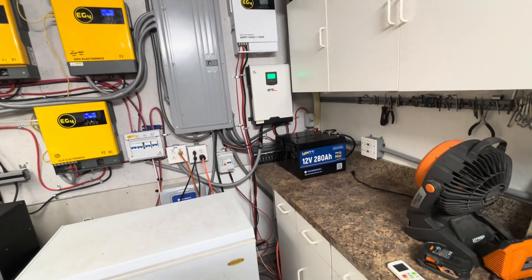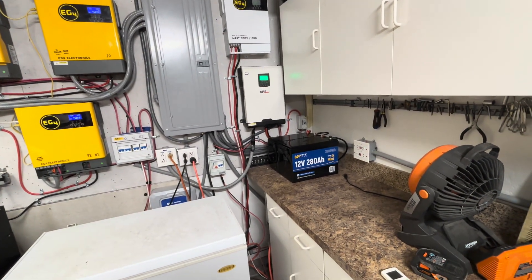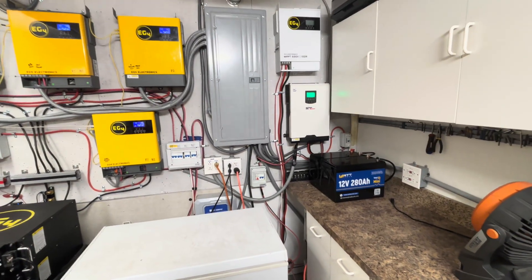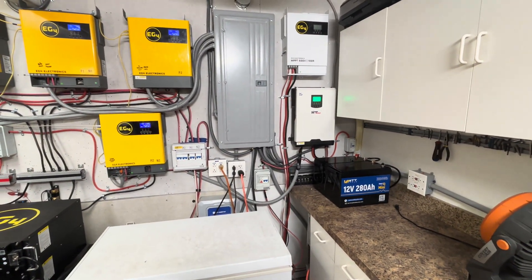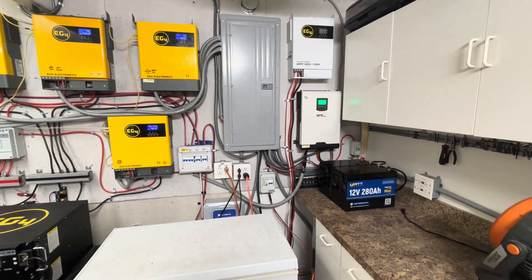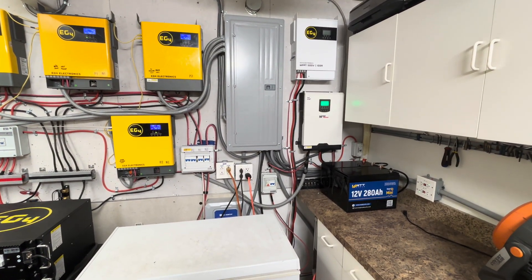Right now we're going to be running mostly off our solar panels directly connected to the outside condenser unit of that EG4 mini split. If you have anything you'd like me to test, you can contact me at DIYSolarGuy1 at gmail.com. Please like, share, subscribe, and hit that notification bell. See you in the next video, thank you.